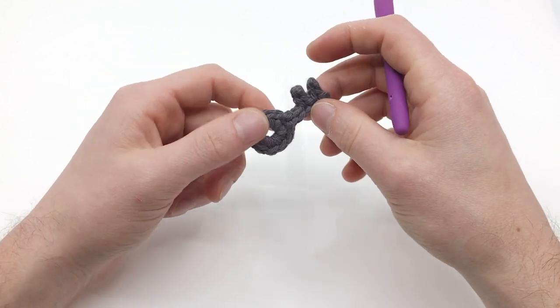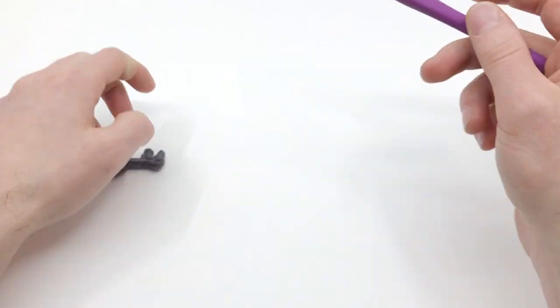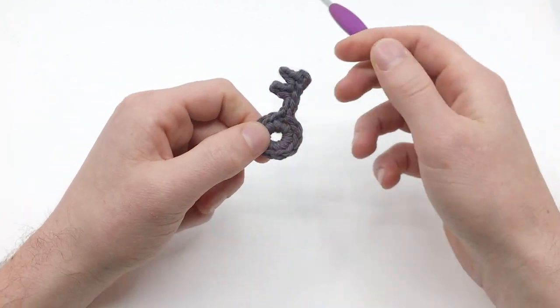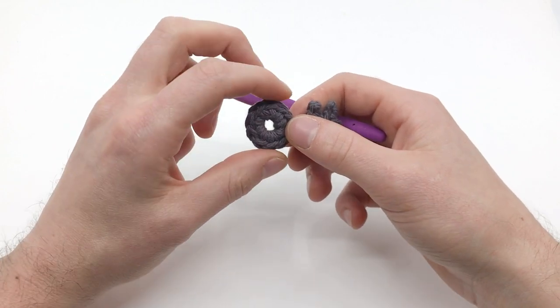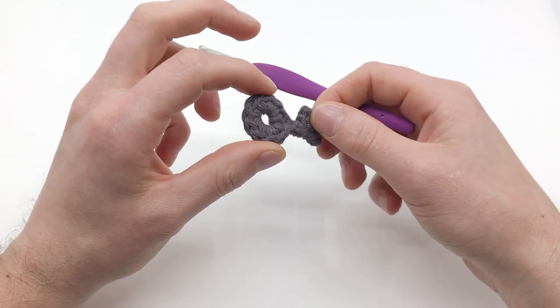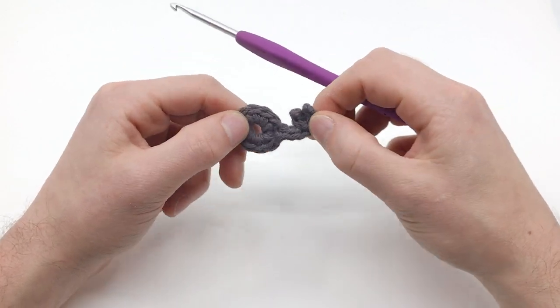Because I'm using worsted weight yarn, I'm using a size G four millimeter crochet hook, and I'm going to be working in gray. But of course you can make your key any color you want. It'd also be pretty cool if you made this with thread and kind of embroidered — make a tiny key for earrings. I think I'm going to try to make my girlfriend some of those.